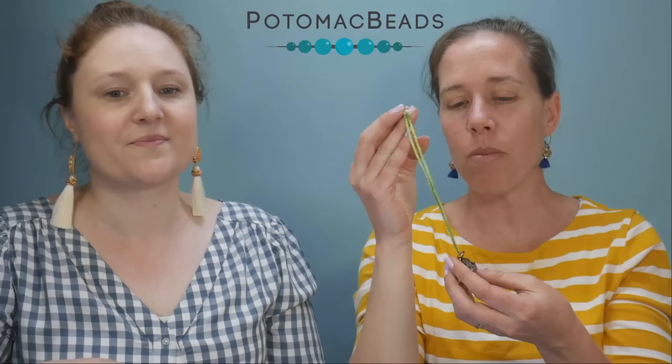Hi everybody, I'm Allie. Hi, I'm Anna, and we are joining you from Potomac Beads. We're going to be talking today about some satin cording — I like to say satin cording better than rat tail. Yeah, it's called rat tail, and I get why it's called that, especially in the black color, but it's so much prettier than being named rat tail.